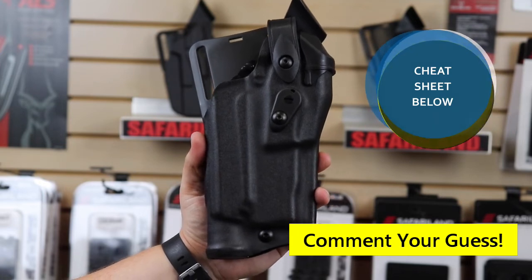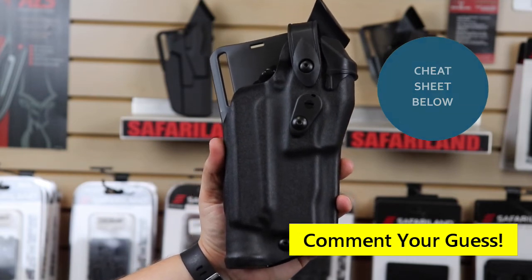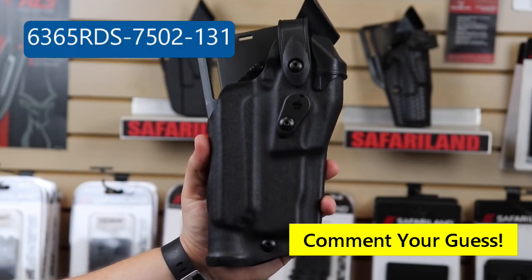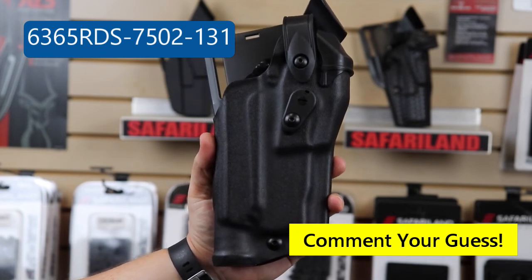That way, you're able to decipher what it means. It'll have all the common codes listed, so you should be able to get this correct. This is a 6365 RDS-7502-131.